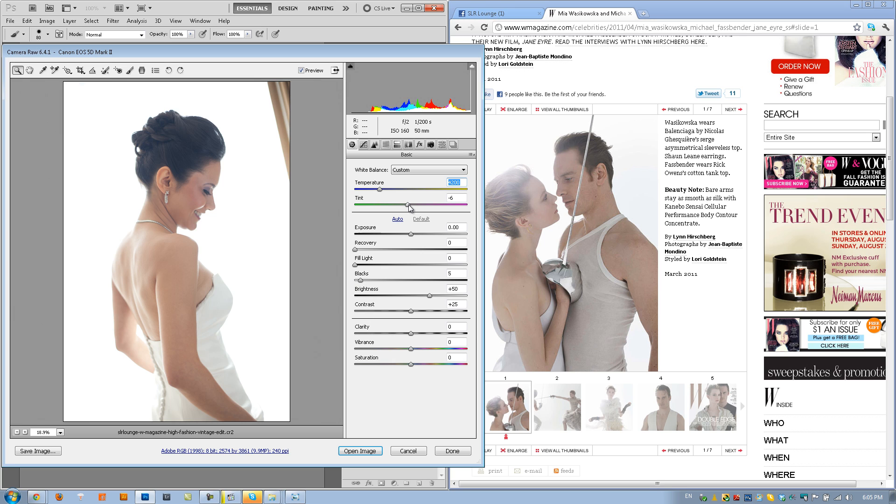I don't want to kill the saturation in ACR because then I won't have control of it once I'm in Photoshop. So let's just process it so it looks about right. It's a little bit on the green side — I'm going to take up the pinks just a little bit and then warm it up just a tiny bit. We'll brighten it to about 60. I'm going to add some recovery just to pull down the dress a little bit — it's a little too bright. And that's about good.